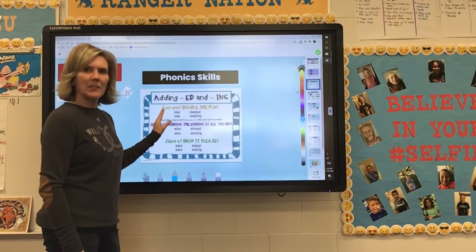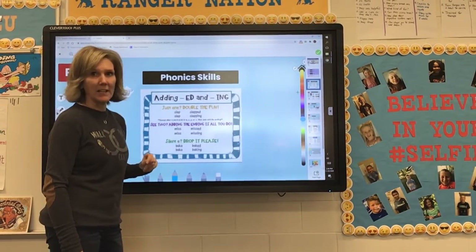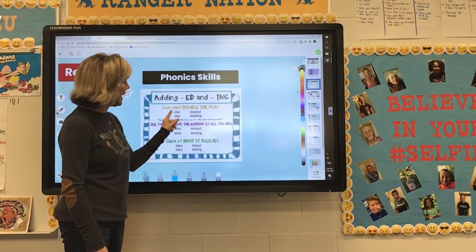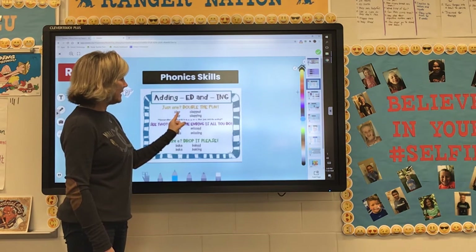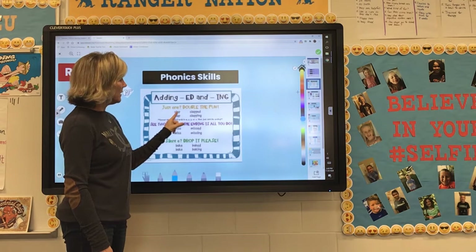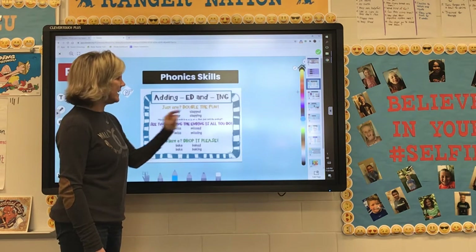Here's a little saying you can remember: if there's just one, double the fun. So if there's only one consonant at the end of the word, like clap — C-L-A-P — there's only one letter P. When you add -ed and -ing, you double it. So to make clap into clapped, since there's just one P, you have to double it before you add the -ed and the -ing.